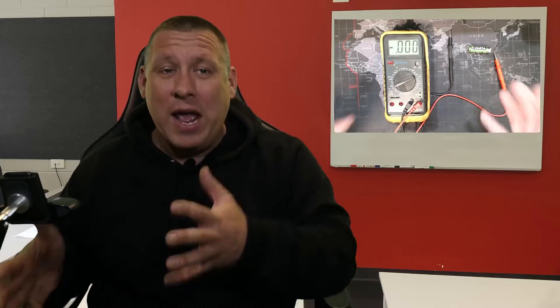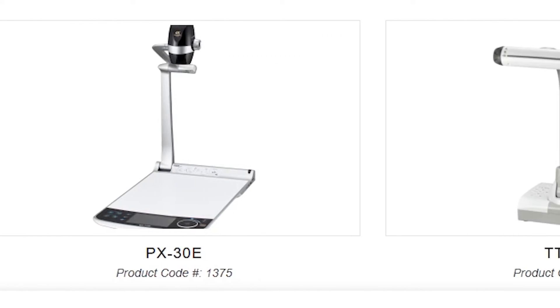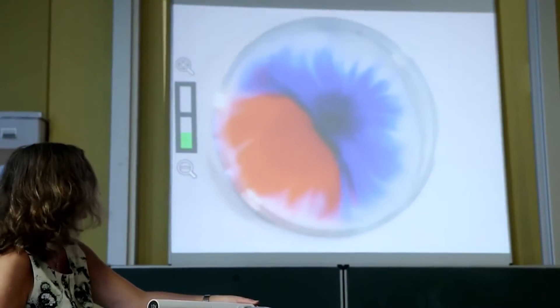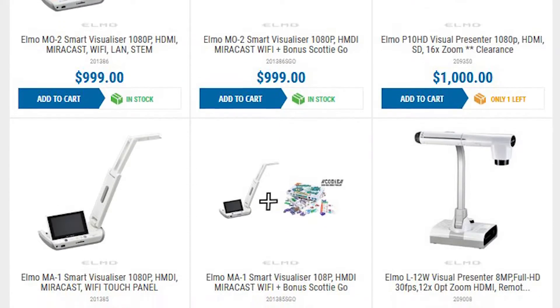If you ask anybody where you can get something that does this, they're going to tell you that you need to get an Elmo — and of course they don't mean that furry muppet. What they're talking about is the document camera made by Elmo. As you can imagine, really good document cameras made by a really good brand are really expensive. If you pop over onto Amazon, you'd find that they start from $200, which isn't too bad, but they go up into the thousands for the really good ones.